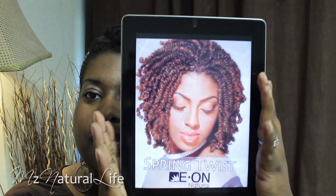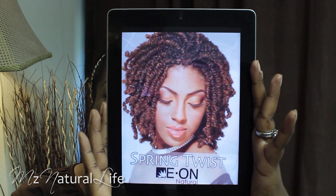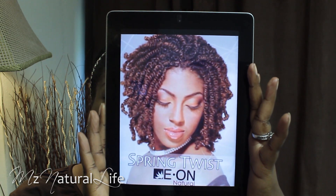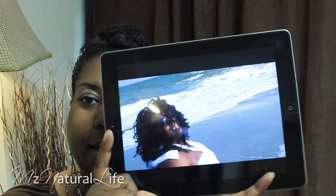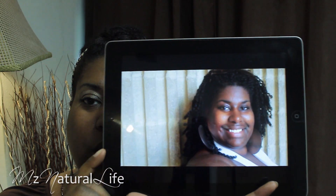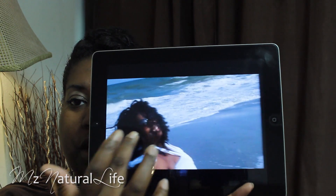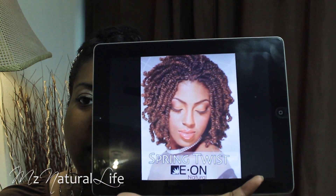I went to my hair store today to pick up this — it is the Eon hair and it's called Spring Twist. I had it in my hair last summer. I wore it on an anniversary trip with my husband and it was just great. It looks exactly like the picture.